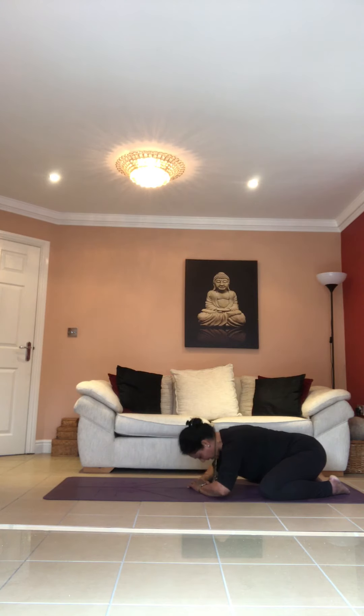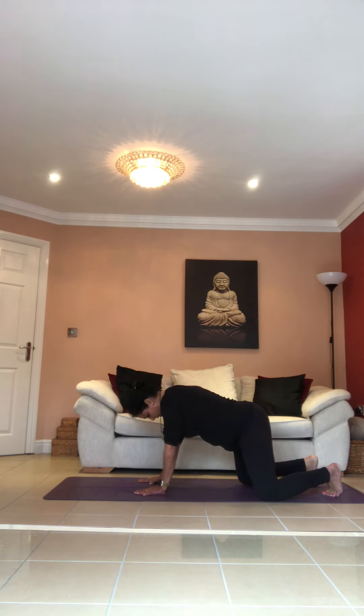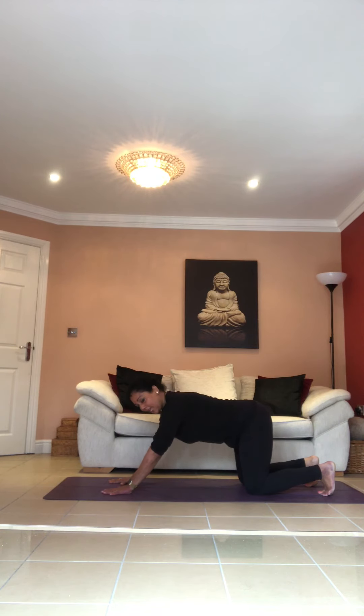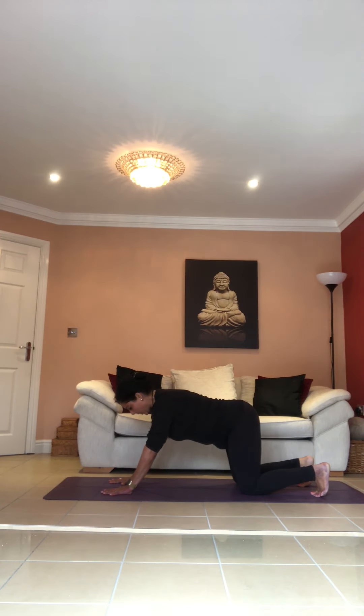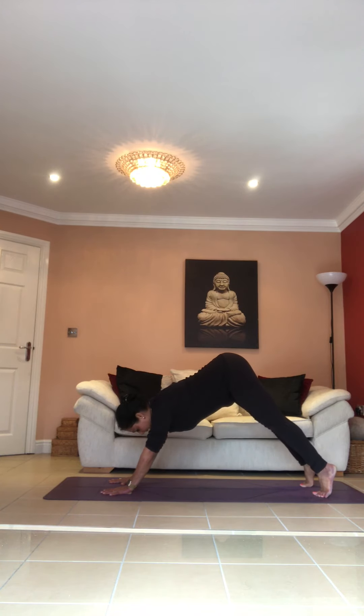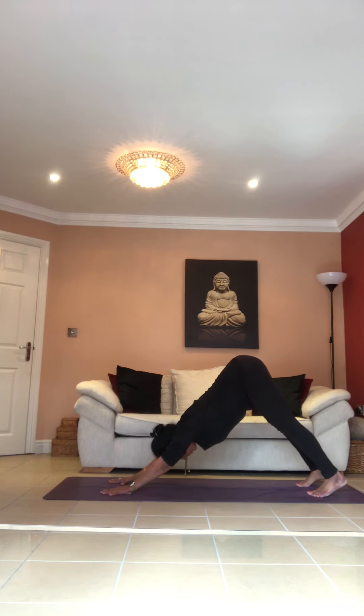Inhale as you come back up, pushing yourself up. Come into the position on all fours, knees down, palms down. Take your arms at a slight angle in front of you. Engage your core — we're going into adho mukha. As you inhale, lift your tailbone up and stand on the ball of your feet.